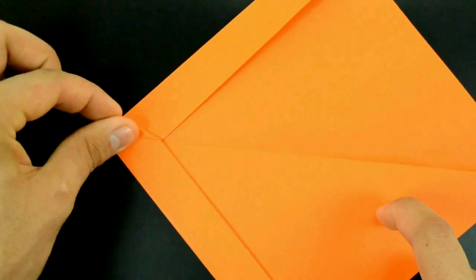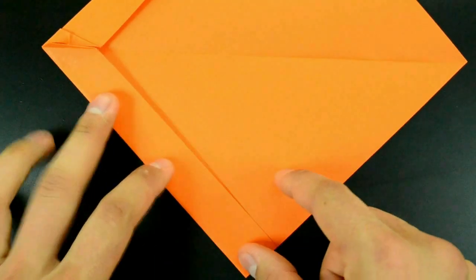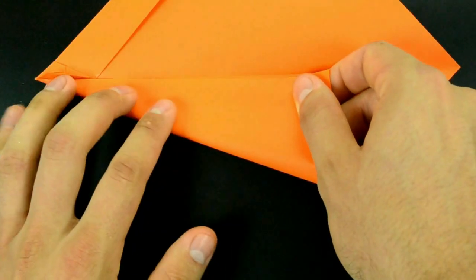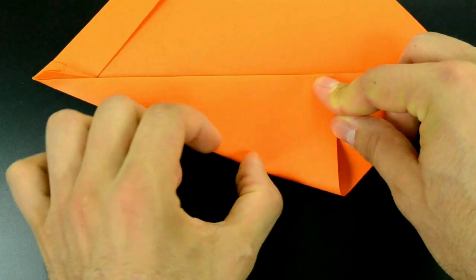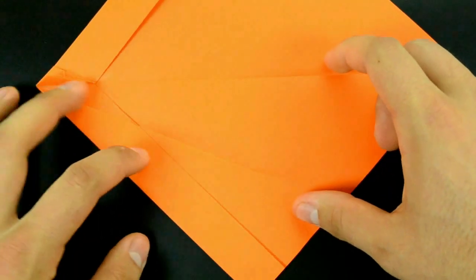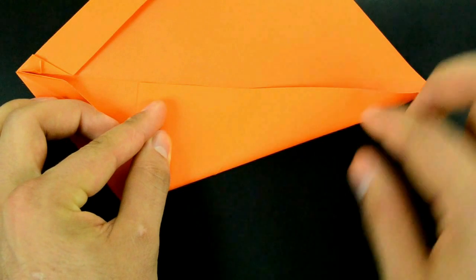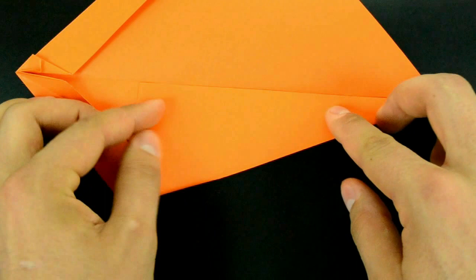Fold up these layers here and bring the left edge here to the middle line. Fold down, or just until this point, and unfold. Repeat on the right side and unfold.